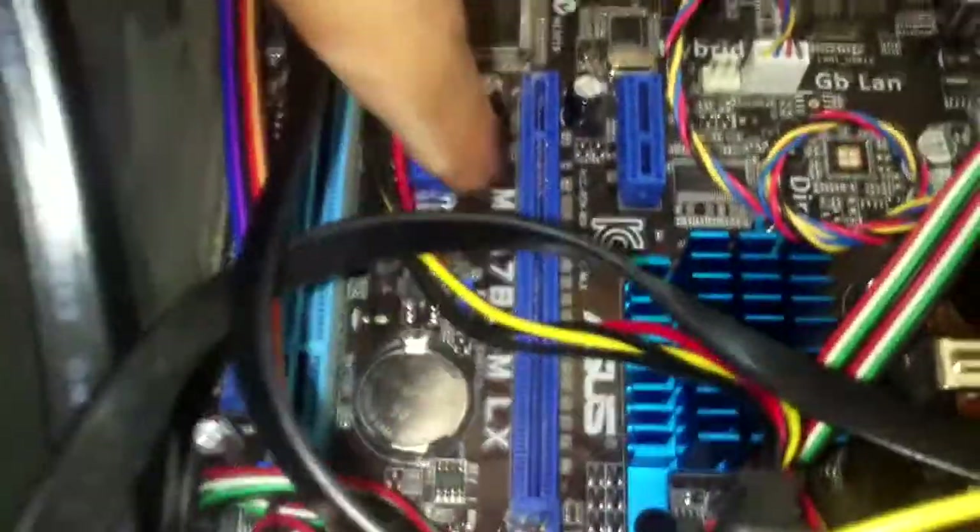You see here, there is a PCI Express x16 slot over here. Just remove all the wires.